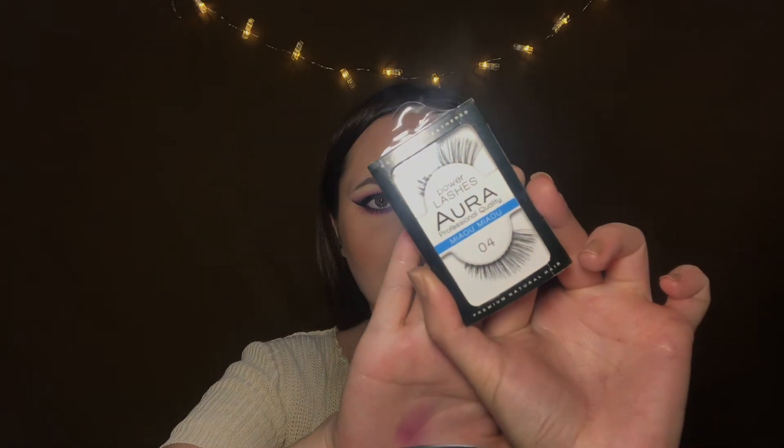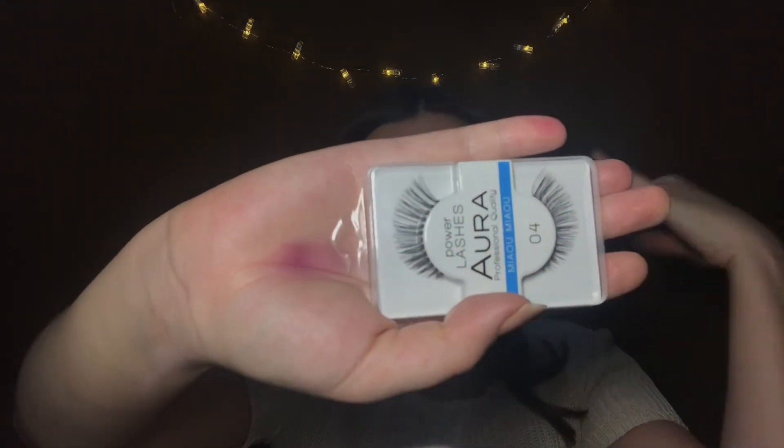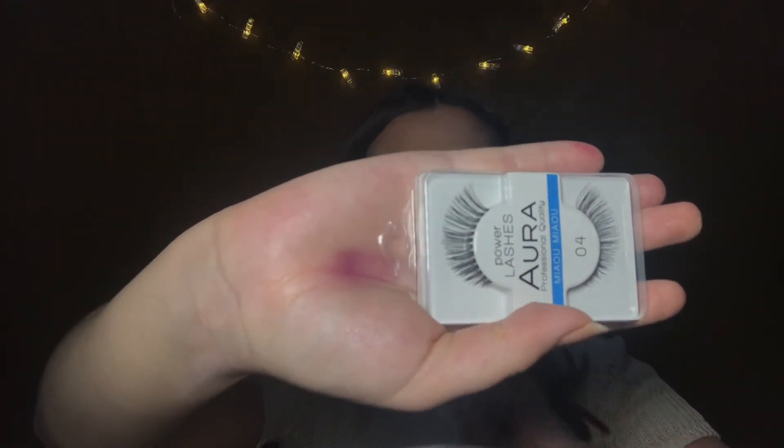Last thing — my lashes. I'm using these from Aura in style 04. They are like cat eyelashes.